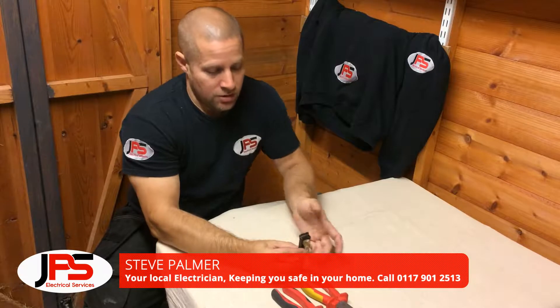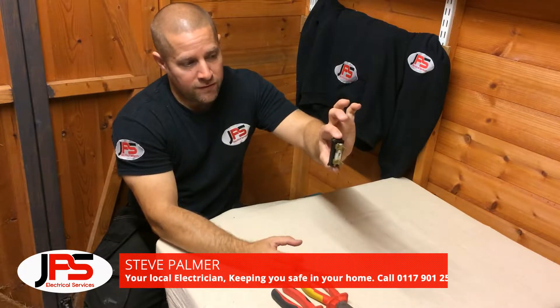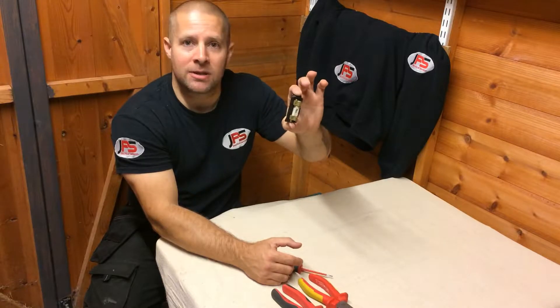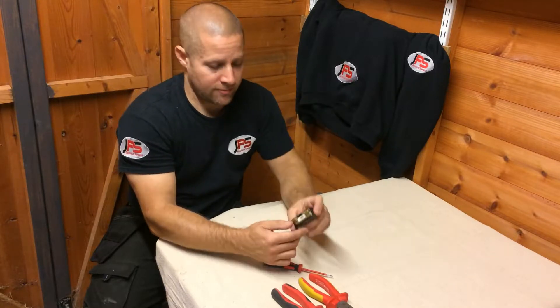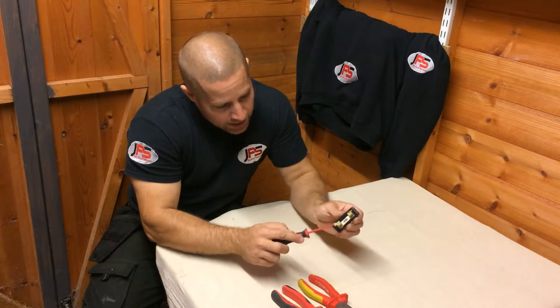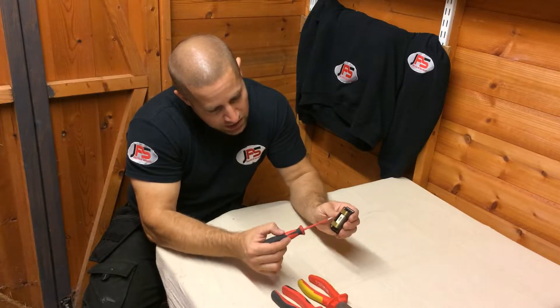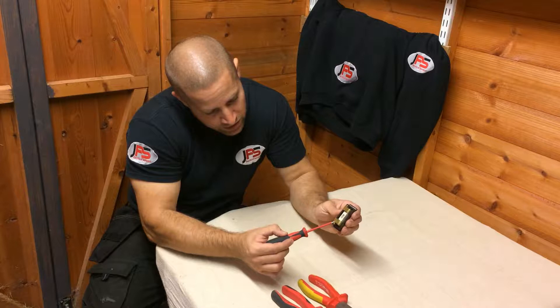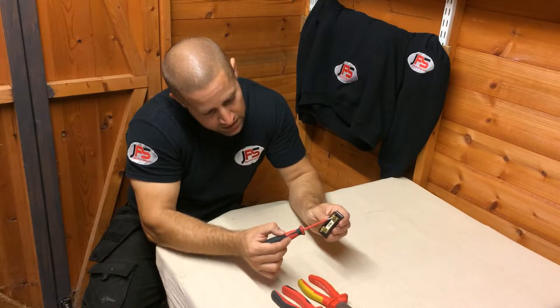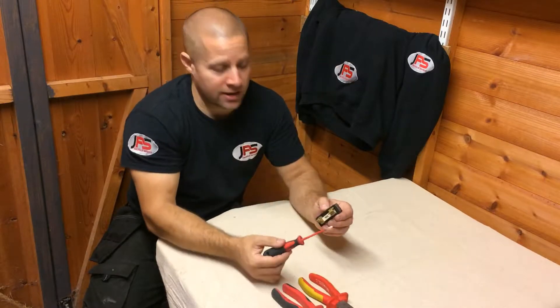Once you've powered it off you can grab the top and the bottom of your rewirable fuse and pull it out. It may be a little bit tight so just give it a tug. On the fuse you'll have your two pins, and in between those pins you'll have fuse wire that runs through there, taking the power from one pin to the other and then on through your circuit.